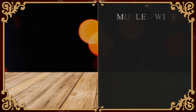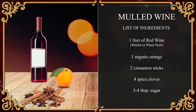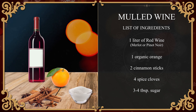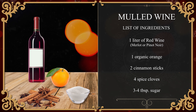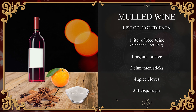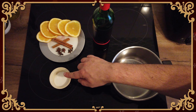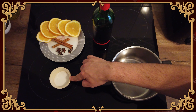For making mulled wine you need one liter of red wine, ideally a Merlot or a Pinot Noir with a strong taste and low acidity, organic orange slices, two cinnamon sticks, four spice cloves and two star anise. Don't worry, there's more here than we need — it depends on how much wine you are actually making. And three to four tablespoons of sugar.